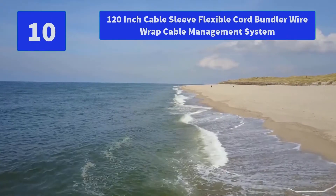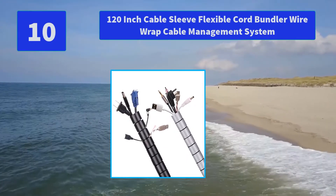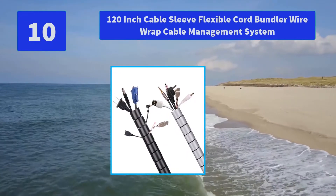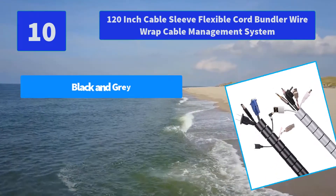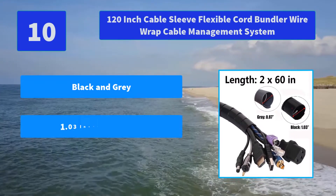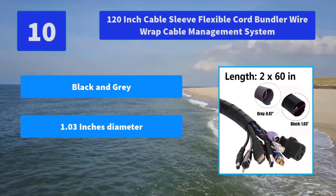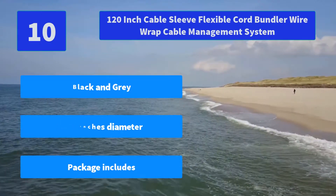Number 10: 120-inch Cable Sleeve Flexible Cord Bundler Wire Wrapped Cable Management System. The cord concealer is essential for keeping your baby from hazards and protecting your wires from being chewed by a curious pet, keeping things safe and comfortable. Main Features: Black and Gray, 1.03 inches diameter.